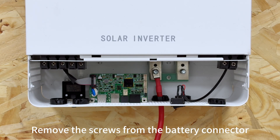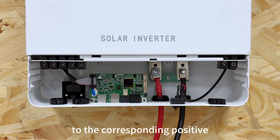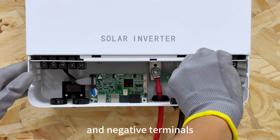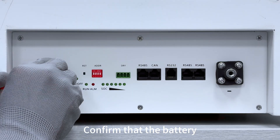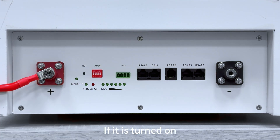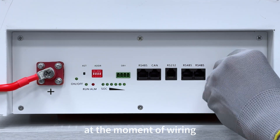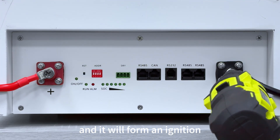Remove the screws from the battery connector. Connect the power cables to the corresponding positive and negative terminals. Confirm that the battery is turned off during the connection process. If it is turned on, there will be a large current at the moment of wiring and it will cause ignition.